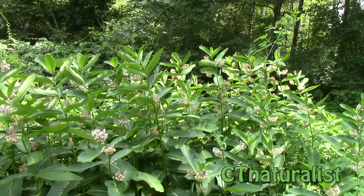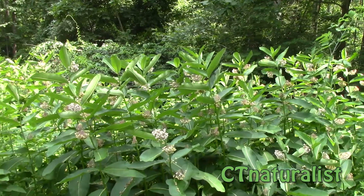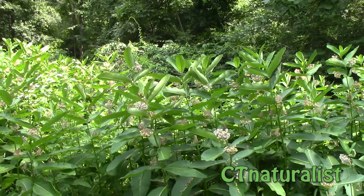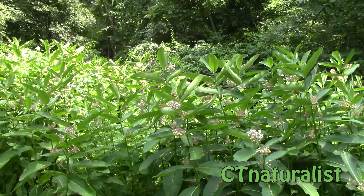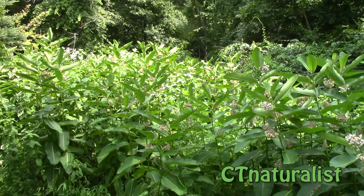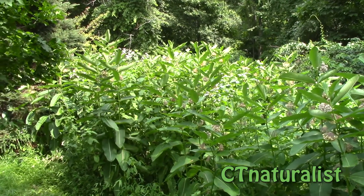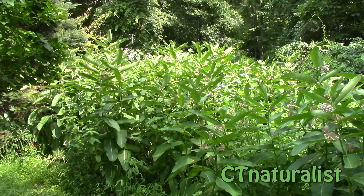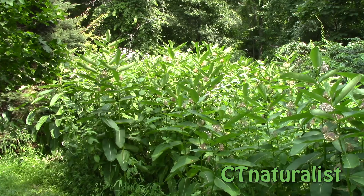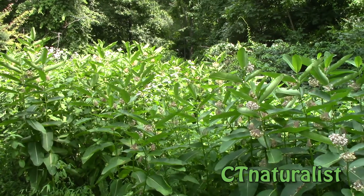This is a CC Naturalist Pathways to Pollinators special. We have a nice patch of milkweed growing in the backyard and every day we are going to investigate the milkweed, because there are so many insects and such a diversity of life that you could come and look at this milkweed every day and find something new.